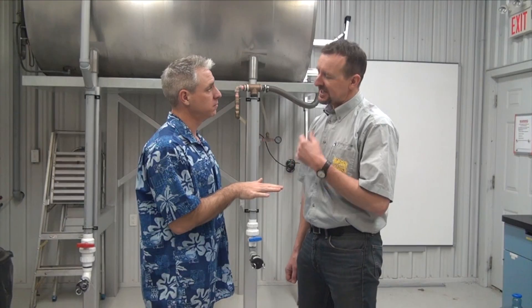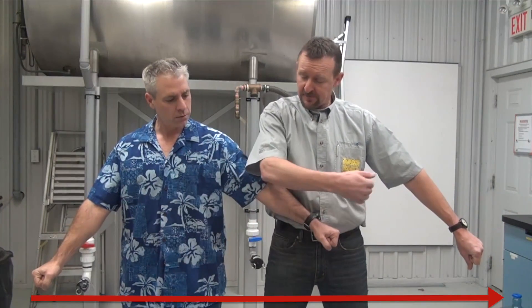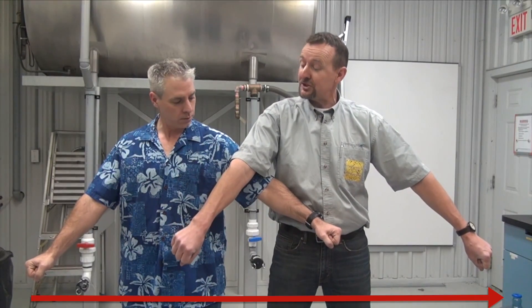I still don't get how nozzle spacing and fan angle affect boom height. Okay, let's try this. Let's pretend we're nozzles. We'll turn here and our arms represent the fans. Now, let's say the ground is about here and we're about 20 inches apart, which is typical.